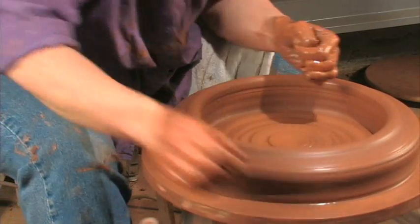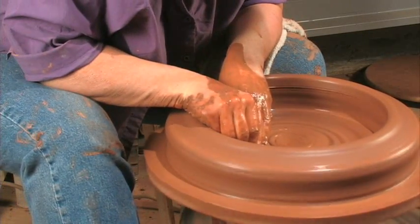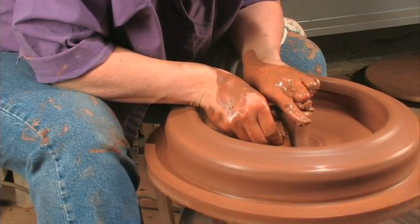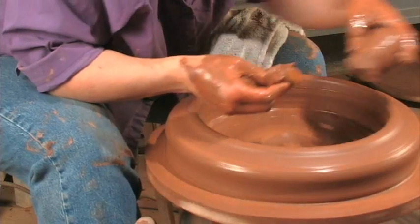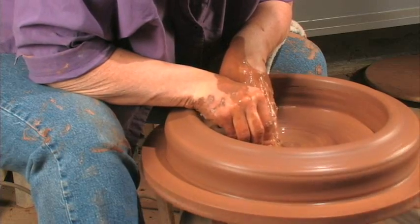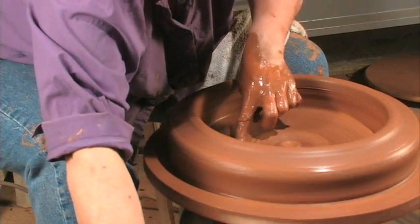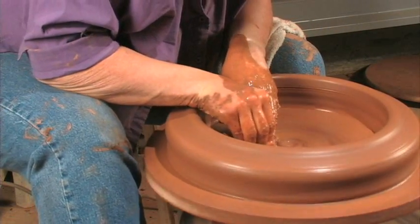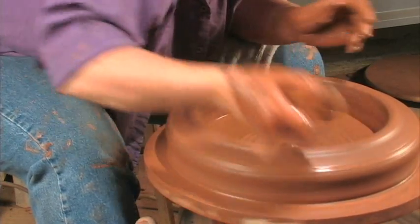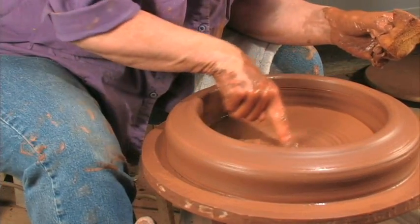Now I've got it across about as much as I want before I start opening up the other way. At this point I'm going to clean up the inside bottom a bit — there's some thickness there. I'm going to get rid of it by peeling it off, going from outside to in, and then level it across. Still have some thickness there, working on that radius. Before I go any further I want to compact this bottom, working back and forth along this radius.